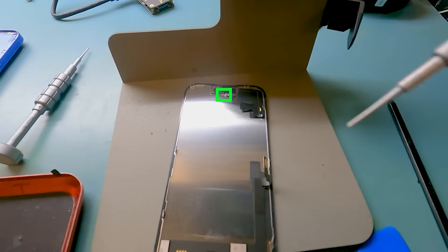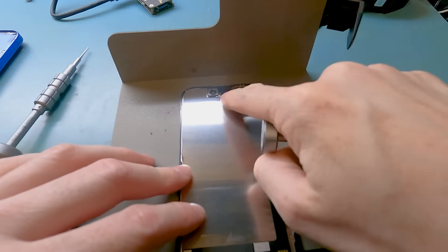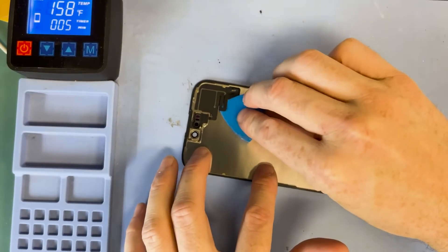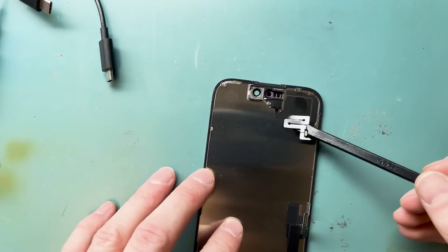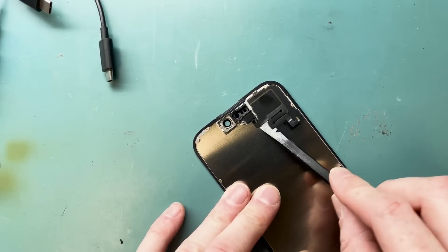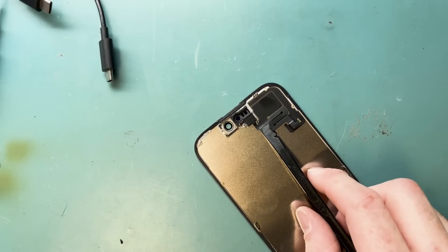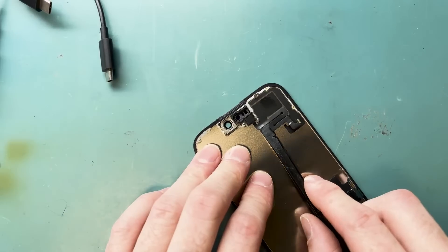For the proximity sensor, use a PH triple zero screwdriver and remove the one screw holding down the bracket. You'll also have to apply heat to remove it and use some alcohol. Apply heat to the proximity sensor through the screen on the heating pad or with the heat gun. Use your plastic pry tools — the plastic spudger and plastic guitar pick — to wiggle the tool in between the connector and the back of the screen, and use a little bit of alcohol.